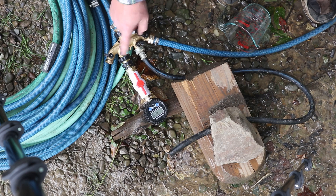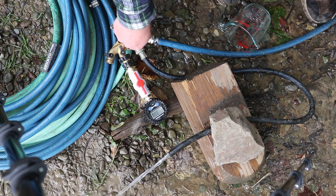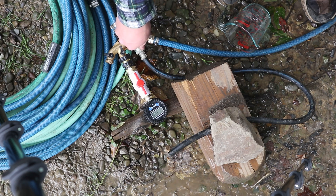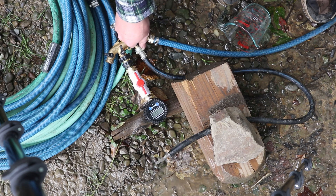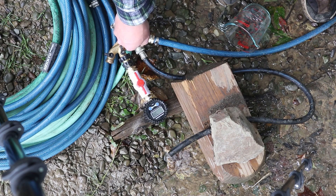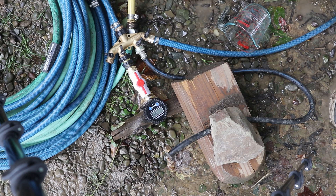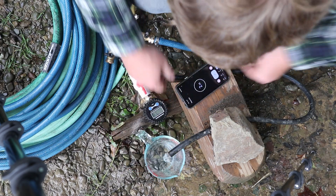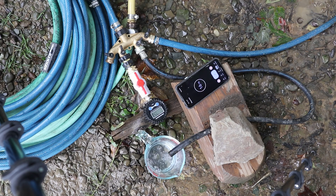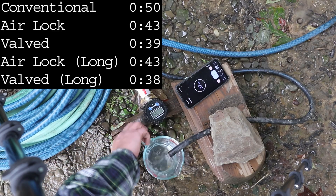Let's make sure the hose is filled first. It opened too much and it killed the ram pump — the pressure is bouncing all over the place now. It's jumping between 7.5 and 8.4 psi. I think that's as close as we're going to get it. We'll test it there. And time — 38 seconds.